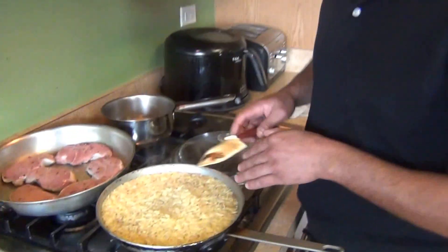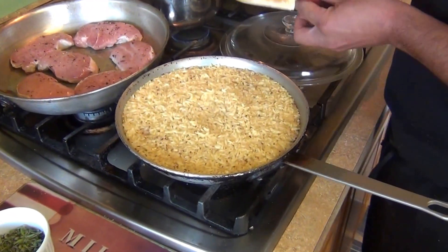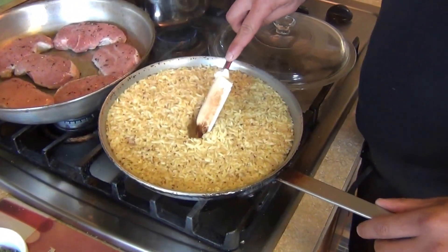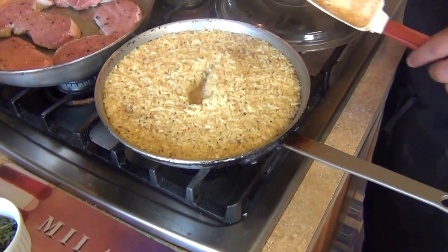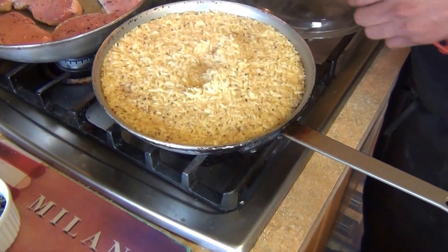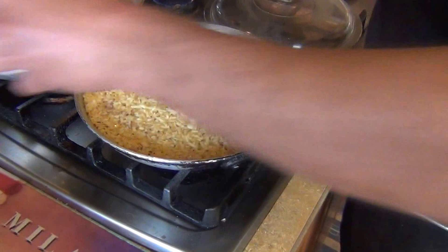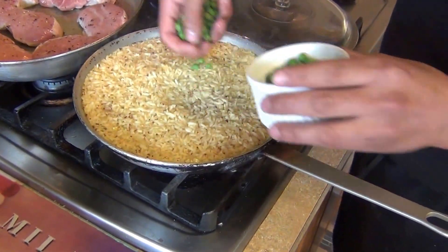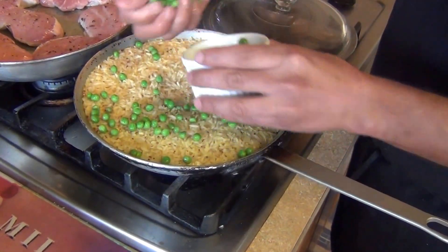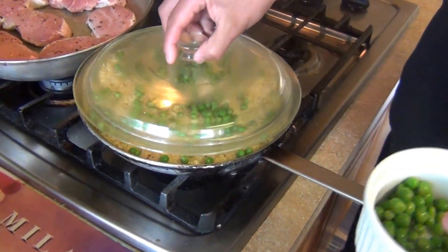Come back and check the rice after about 10 minutes. You'll see in the middle it still has some water — I added a little bit more, so it needs another five minutes to cook. Do not stir, do not move it around, just let it cook by itself. Now we're going to add the peas on top, cover it, and come back in five minutes to finish the rice.